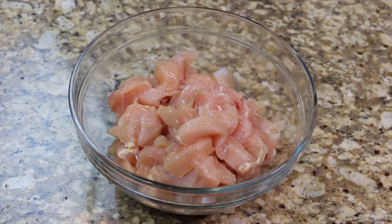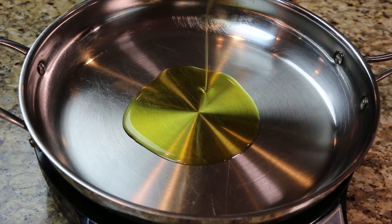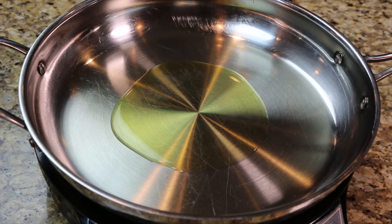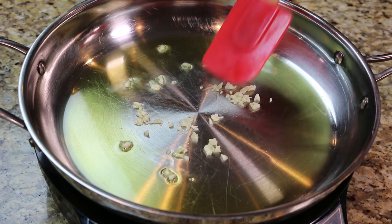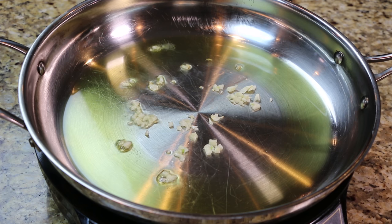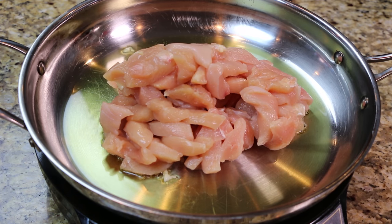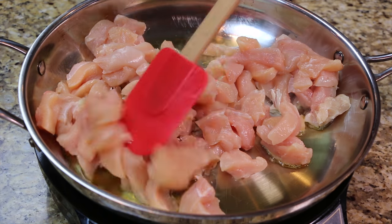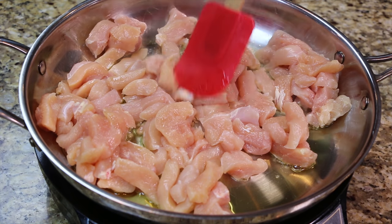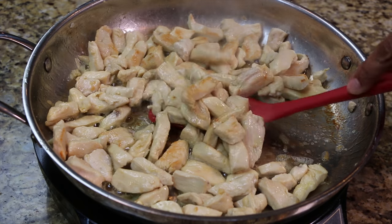Cut the chicken into bite-sized pieces then set them aside. In a frying pan add the olive oil, then add the garlic and sauté for one minute. Now add the chicken and cook for 10 minutes. Remove the chicken from the frying pan and set it aside until later.